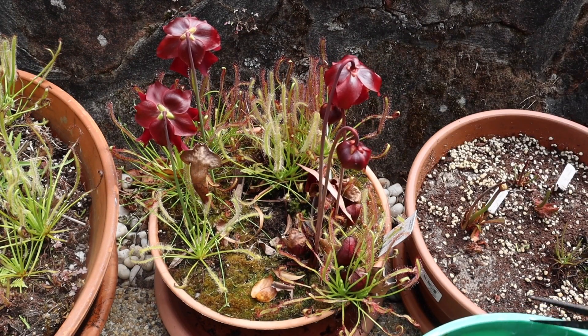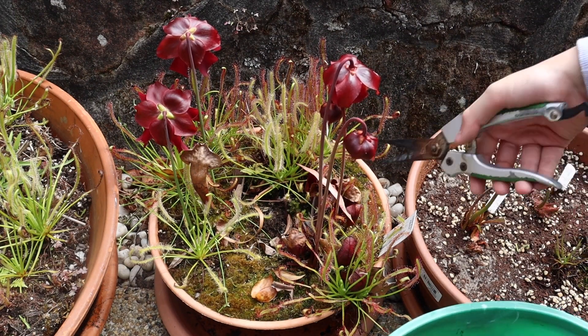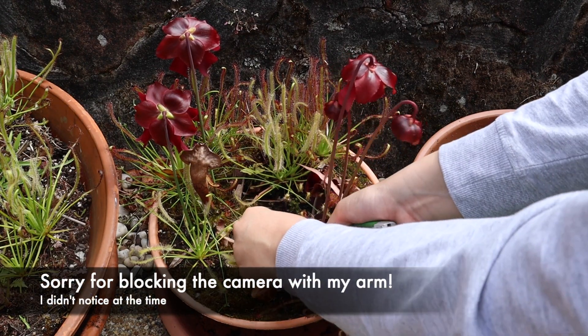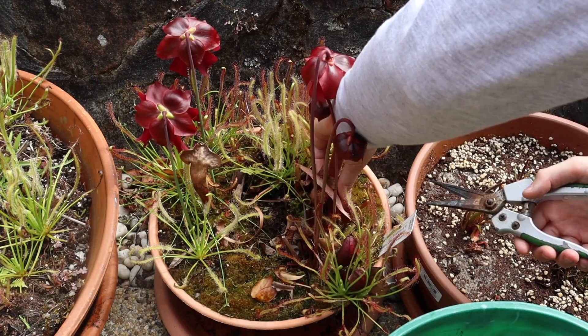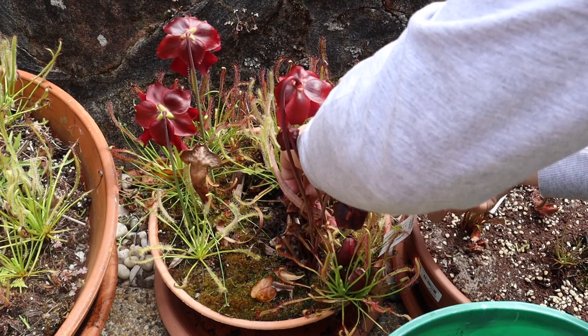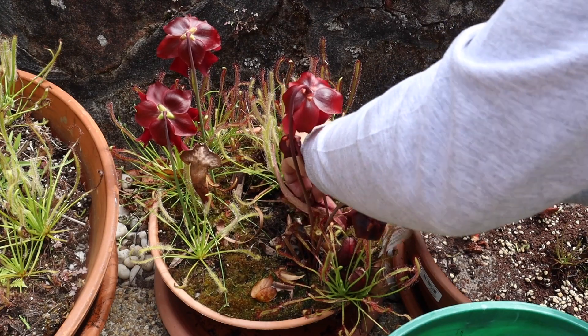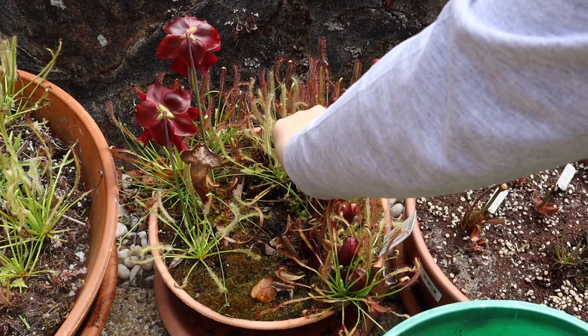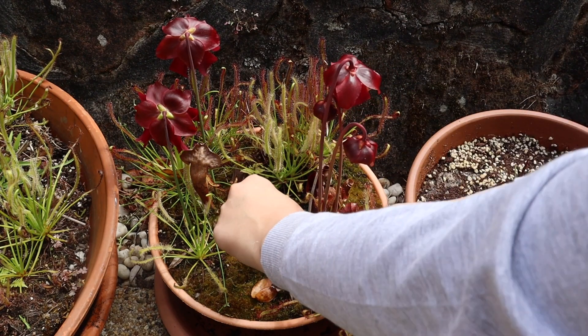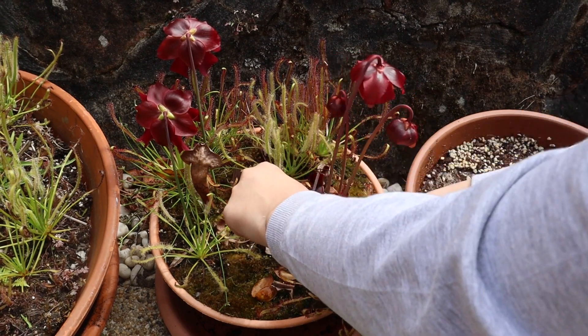This one actually holds its pitchers for a very long time, so these pitchers are probably around two years old. So getting in there - I'm making sure not to cut off any of the new growth, because I've done that before and it's never good. That means you're going to have to wait much longer for your plant to push out new growth, and it's going to be small and stunted.